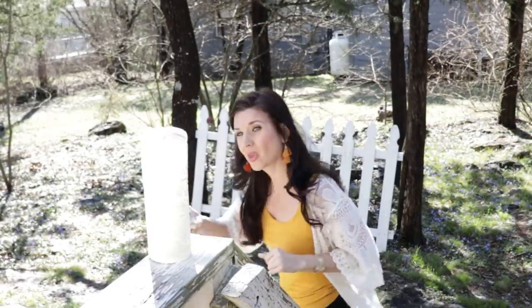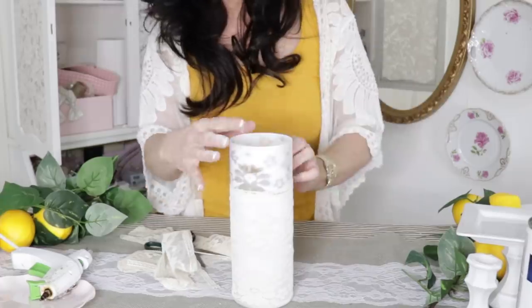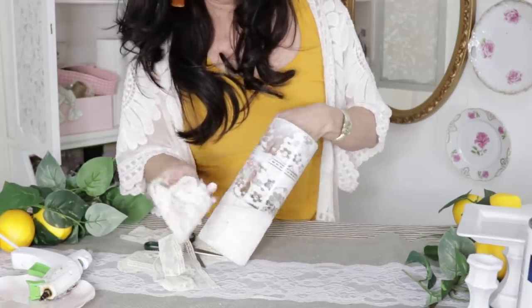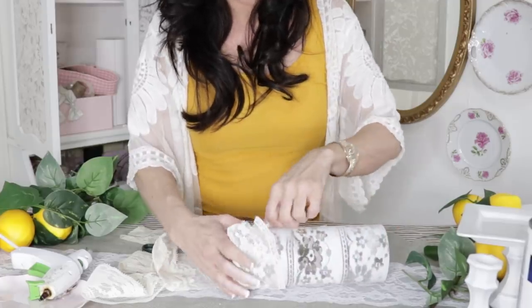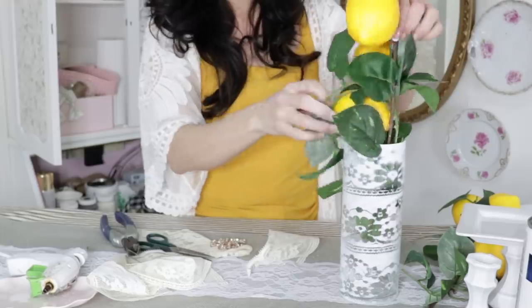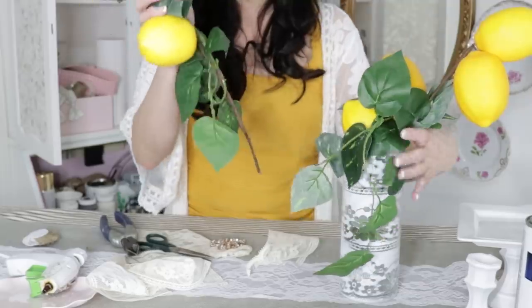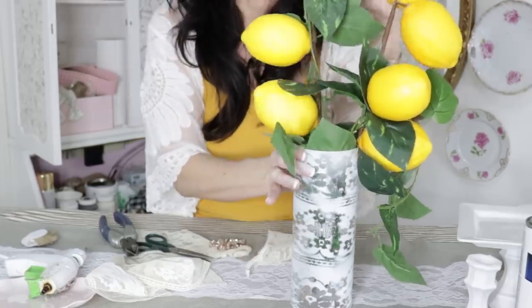Once you have your lace on, take your vase and spray paint right over the lace and underneath. This is so magical — I love this little trick. You just take the lace off and voilà! You have this fabulous little French country, farmhouse chic, shabby chic vintage-style vase. These are so fun for bridal or if you decorate in a shabby chic style. I'm going to show you a couple of ideas on how to style this — you could pop in some lemon branches, which is a lemon DIY we did using dollar tree supplies.